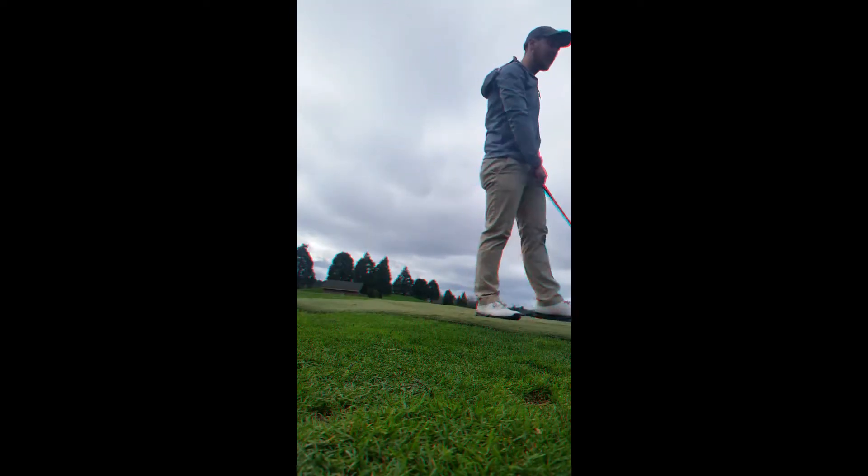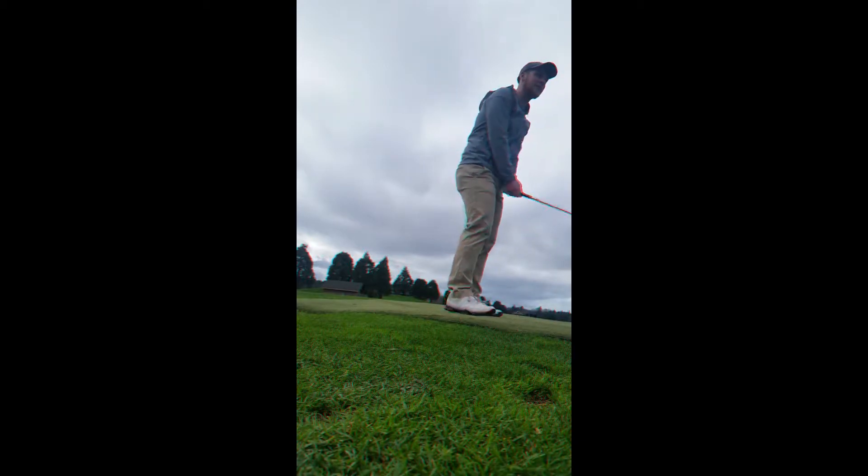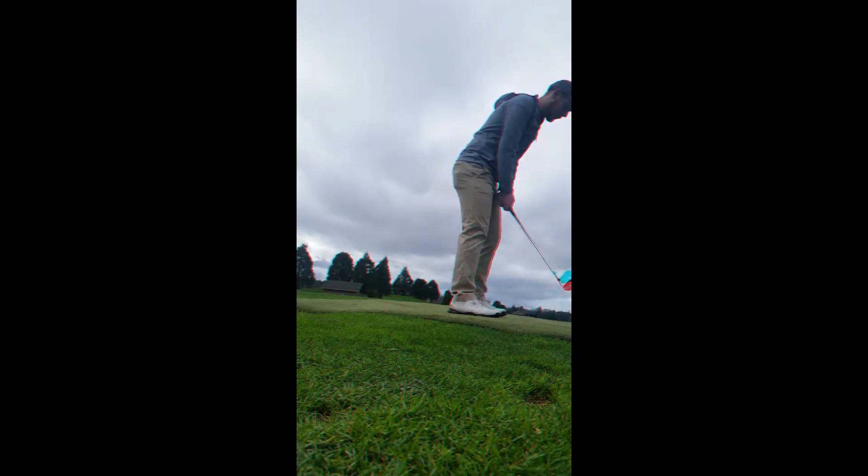Yeah, nice. I like the light fade. I'm okay with that because it lands soft — not the ones where it just doesn't whip off. It just starts right and doesn't stop. I wouldn't call it a slice, I'd just leave it out there.